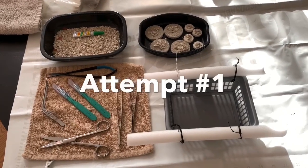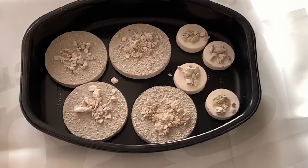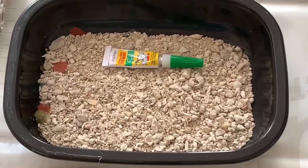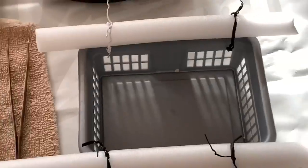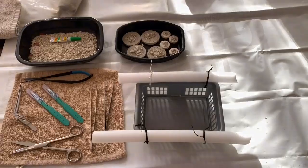Here's everything ready to go — my tools and my prepared plugs. I used glue to put on the plugs and then dipped them in sand. I've created this basket and already tested it with the plugs in it; it floats really nicely. I'm hoping that they will attach themselves really fast.